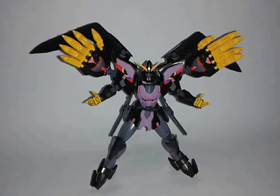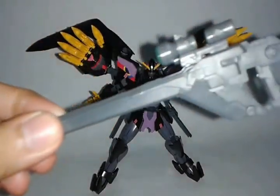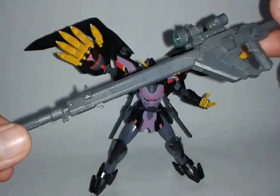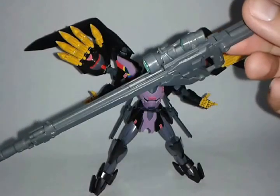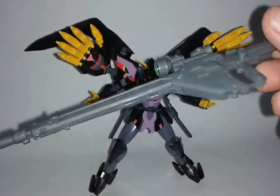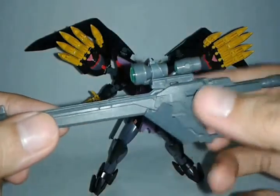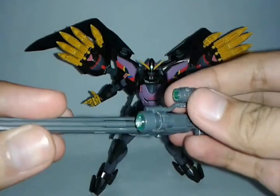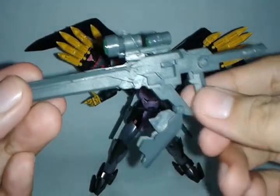So I have three examples — accessories here that I can show you. The first one is the Sinanju's long rifle. As you can see, it's a very typical long rifle but it really stands out when it's been put on Sinanju's hands. For some articulation, it has another scope here and this one has a part that comes down.